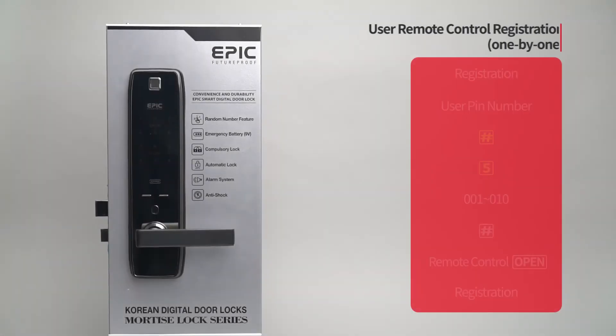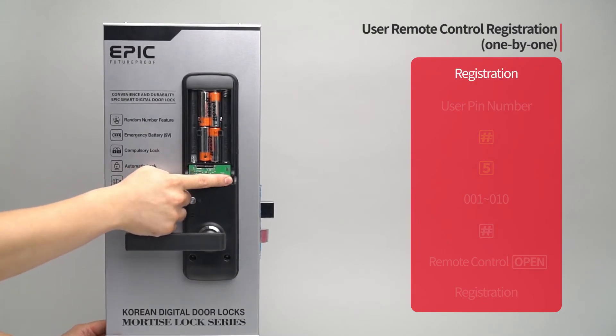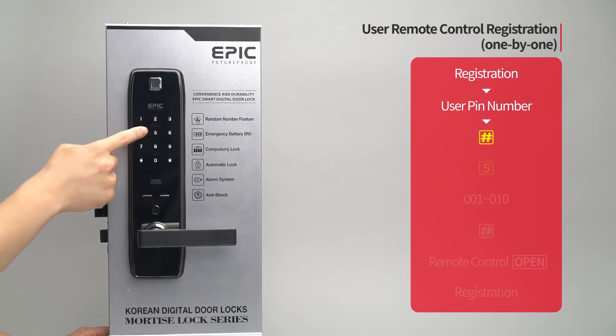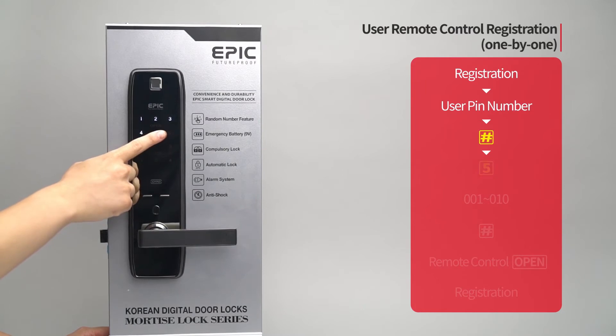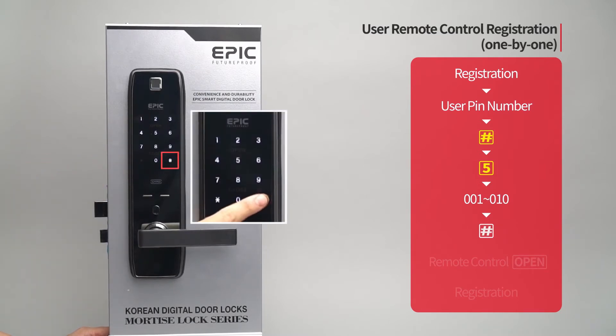User remote control registration — one by one: Enter the user PIN number followed by the pound button. Press the five button. Enter the remote control placement number from zero zero one to zero one zero on the number pad, followed by the pound button.